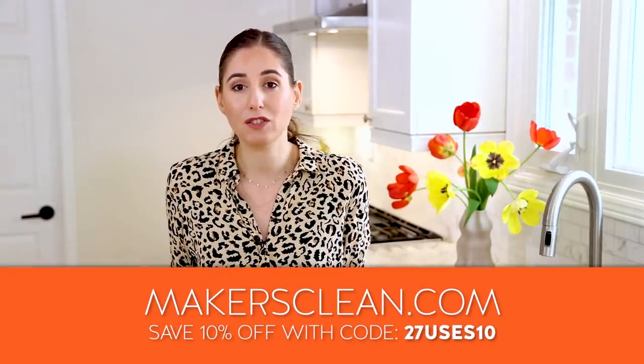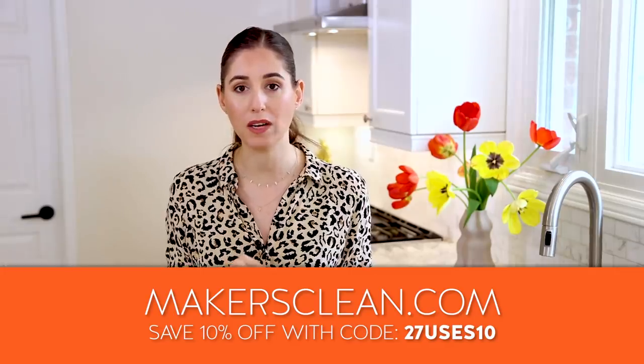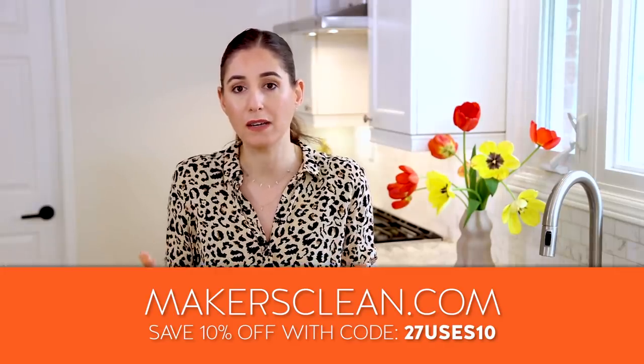Microfiber made my job so much easier. I got way better results in half the time that those regular cleaning rags took me to do an average cleaning. And that is why I am such a fan of microfiber to this day — but not any microfiber. Premium grade professional quality microfiber. This is why we started Maker's Clean in the first place, because I couldn't find such good quality microfiber on the consumer market.